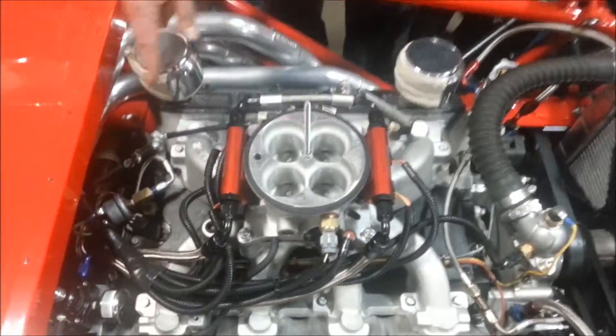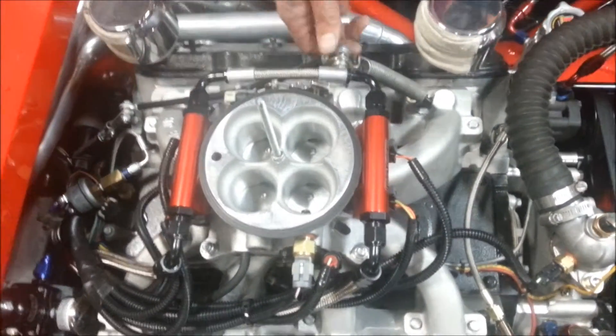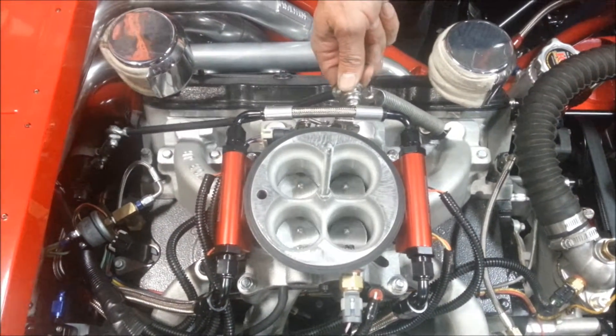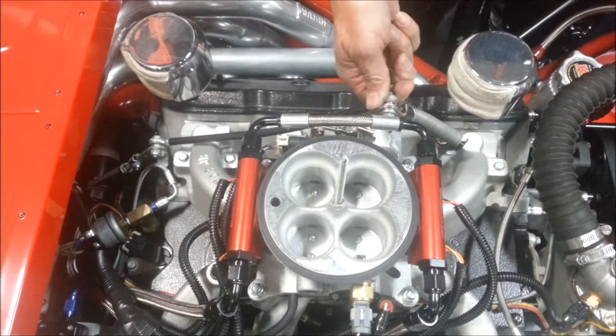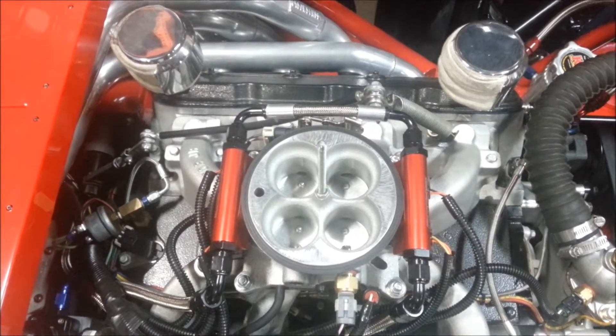One of the really nice things that the fuel injection has to offer is, me being an engine builder, I check my throttle at every race, and I don't really like to pump a bunch of fuel into the engine. It has made it very nice that you can check your throttle and not pump a bunch of fuel into the throat of the intake manifold. So that's a really, really nice feature.